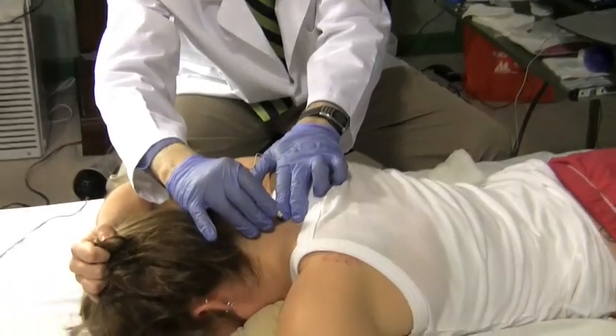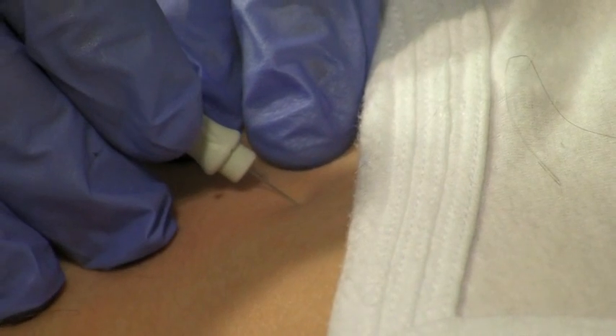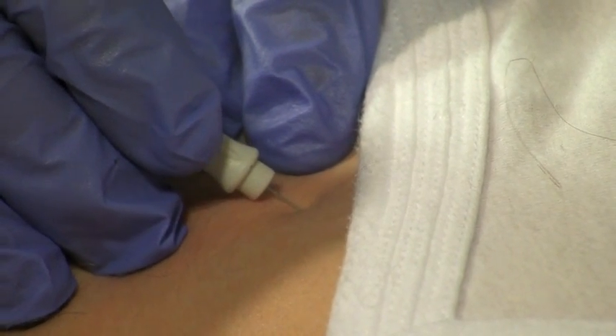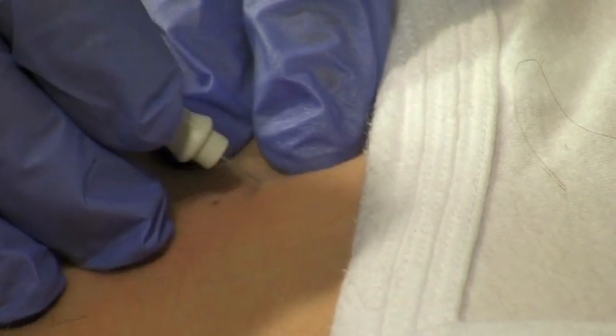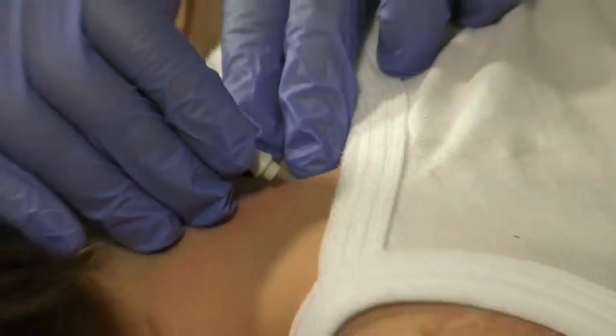C8. Here we go. Relax, put your head down. Perfectly normal insertion activity.